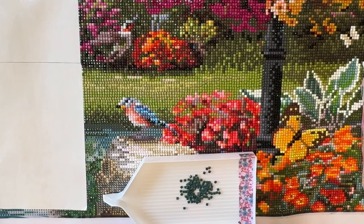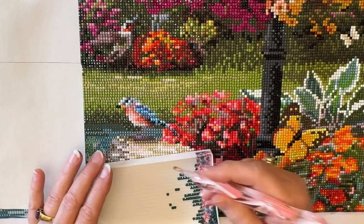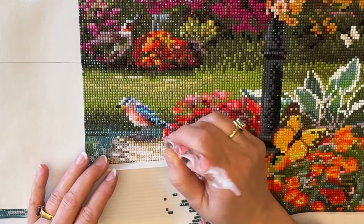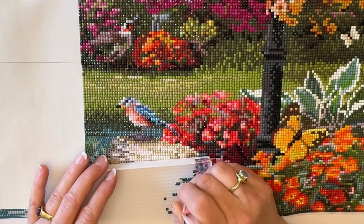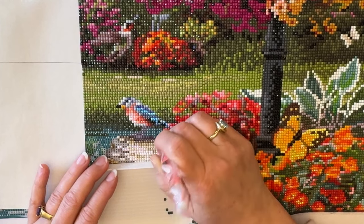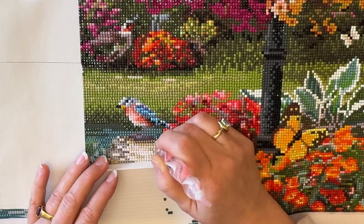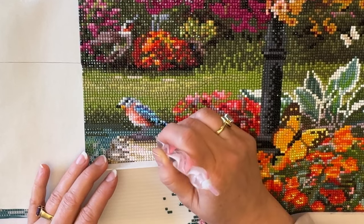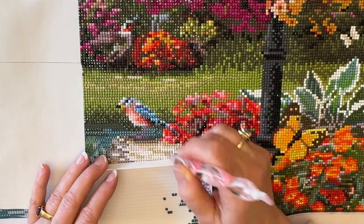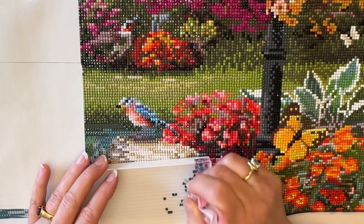Before I forget — if you haven't joined my Facebook group yet, Diamonds by Tita, I invite you to come on over and join. It's a private group, so everything in that group is just for that group only — nobody else can see it. We talk about all things diamond painting, all things crafting — making cards, coloring, diamond painting, crocheting, cross stitch. We talk about a lot of stuff.